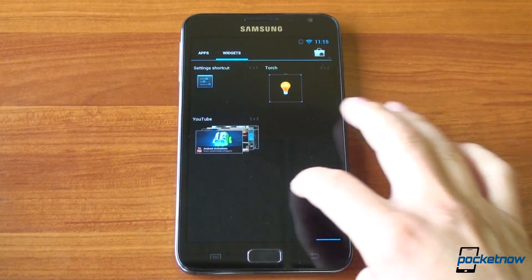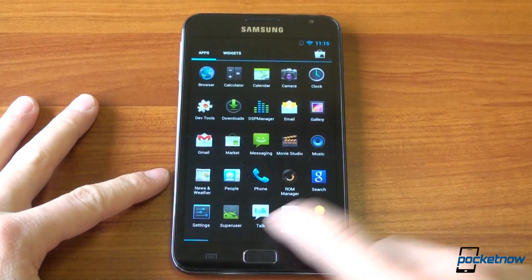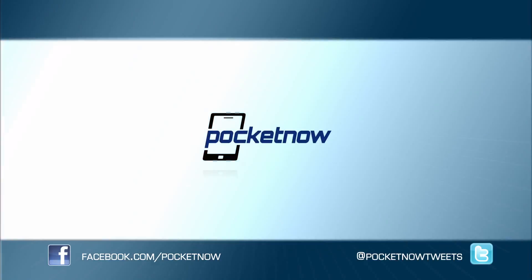And once you get it, it's easy to install — again, as long as you're rooted — and you'll be off and running with stock Ice Cream Sandwich, which feels a lot faster on the Samsung Galaxy Note. So if you liked this video, please give us a thumbs up and thanks for watching. That's it for now. Bye.